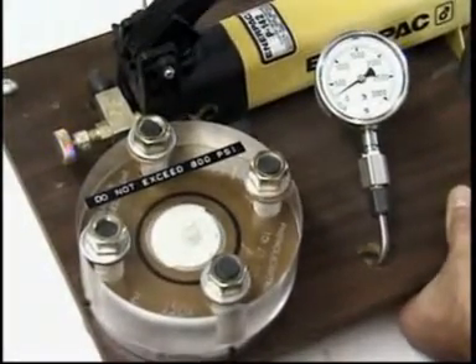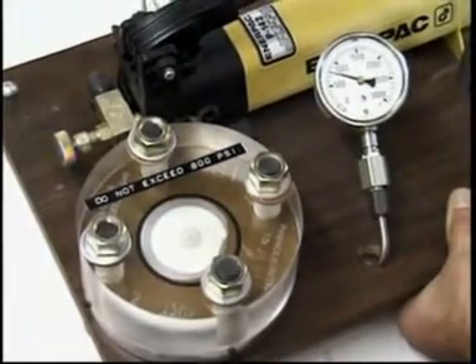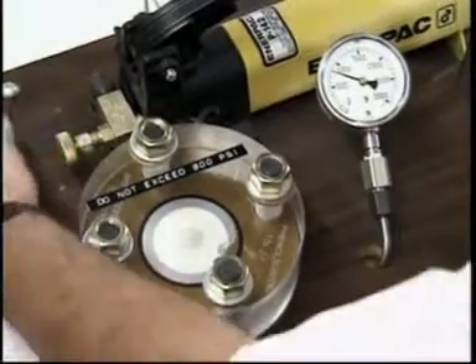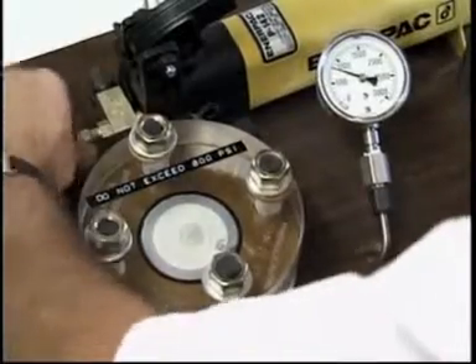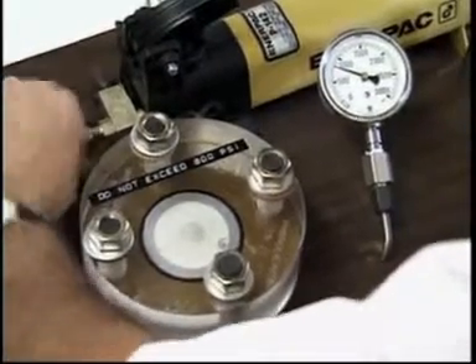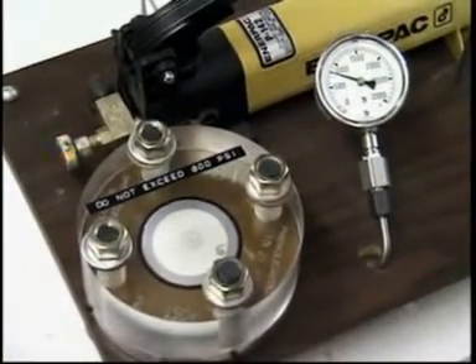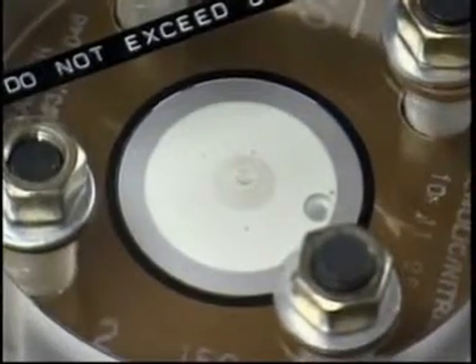You'll notice the solution migrating across the retainer up to the sealing element as we start pumping — and the solution makes an abrupt stop there. We'll keep pumping until an internal pressure of 800 PSI is reached; that's the limit of the clear plexiglass platen. If we were to install a metal platen, we could apply as much as 10,000 PSI to a standard 150-pound ANSI class gasket with no environmental leakage. The limitations of the test are based on the test unit and not the gasket.